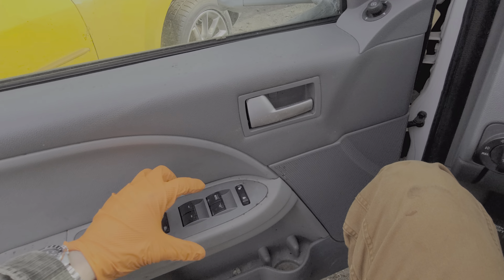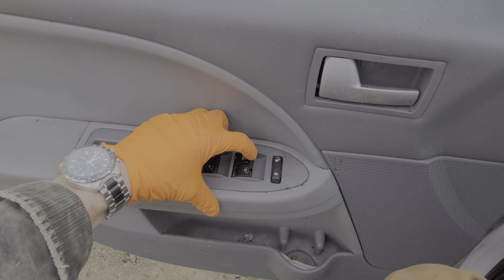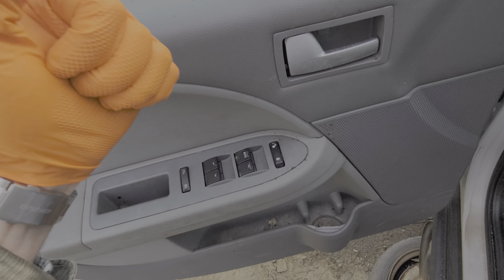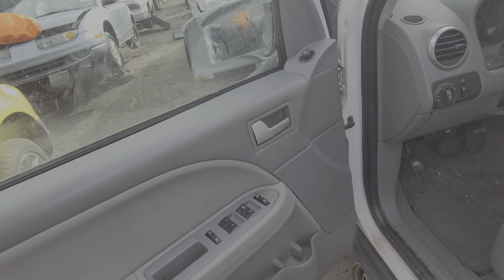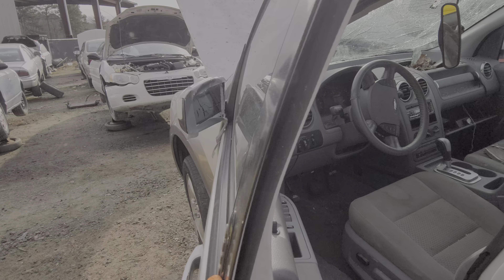What's going on guys? I've got here a 2005 Ford Freestyle, and I'm using this car to point out the location of the important fuses, relays, and circuit breaker for your power windows. We're going to begin by heading under the hood.